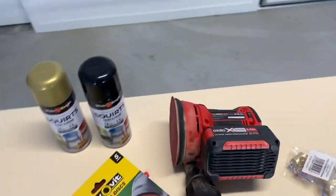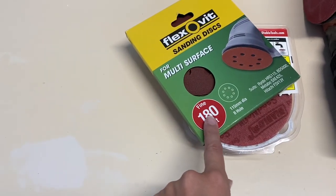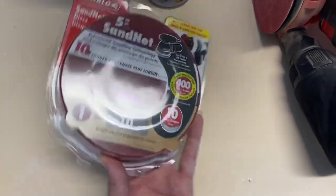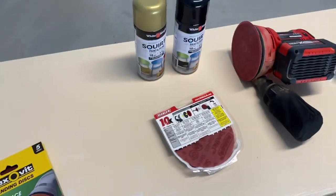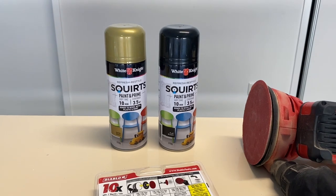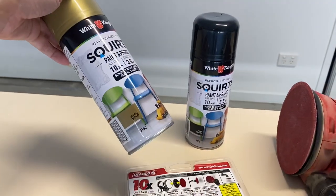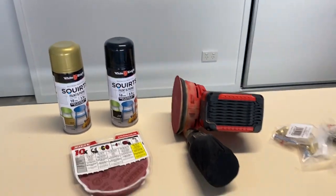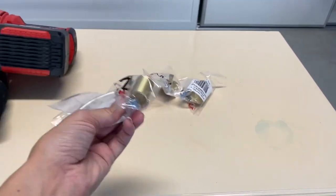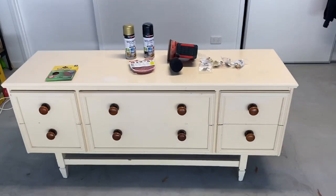The products I'm using today: mainly a sander with different sandpaper heads. I'm going to use 180 grit to get the shine off, then finish it with 400 grit for a really smooth surface to make the paint nice and smooth. The colors I've chosen are White Knight paints from Bunnings — satin gold and flat black. I haven't decided on the knobs yet; I've got some bigger ones and some smaller ones to try.